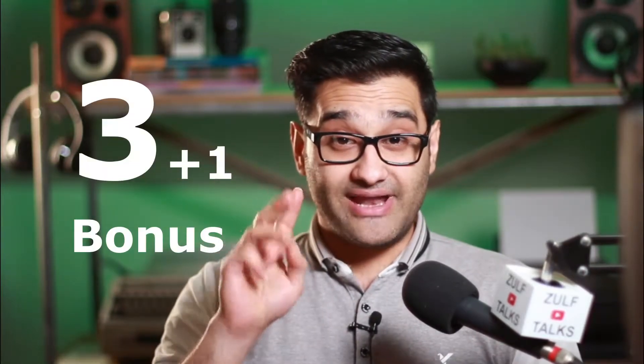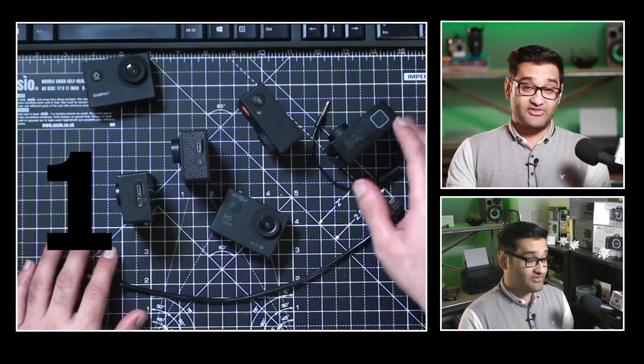Today we're going to look at three ways you can add a microphone to your action camera. It's going to be nice and easy, and one of them is a tricky one — I'll save that to the end. Make sure you watch that and see if you're brave enough to do the third option.